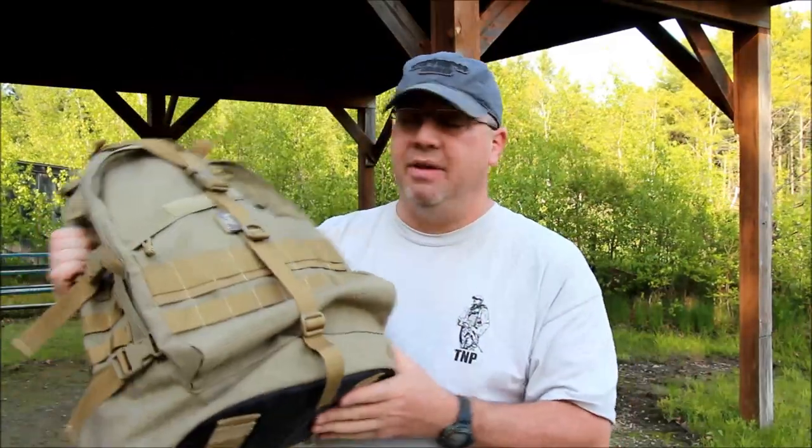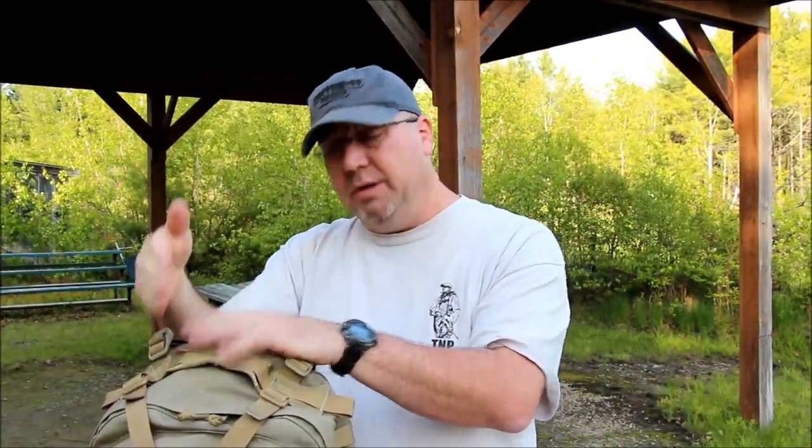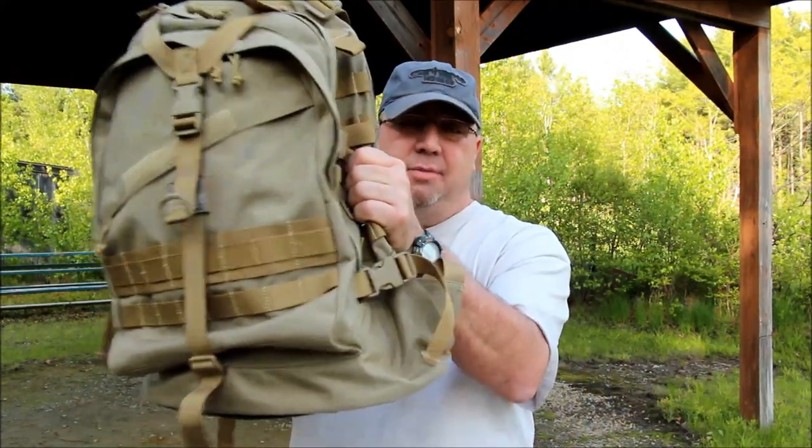I don't mean to ramble on everybody, I just wanted to make an update. Five years later, this bag is amazing, still working really well. It is my second only because I liked this color and not the green one I had before. Thank you for watching everybody — be well, stay safe. Good pack.